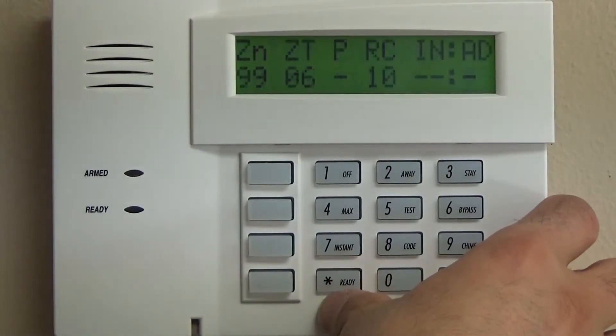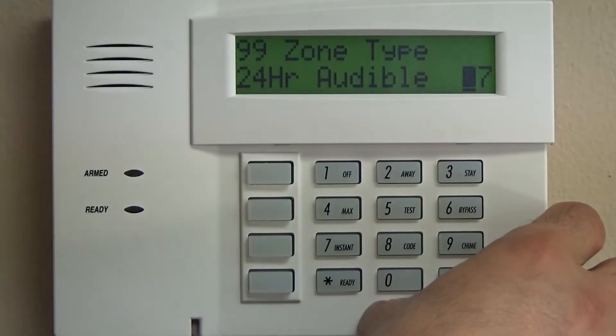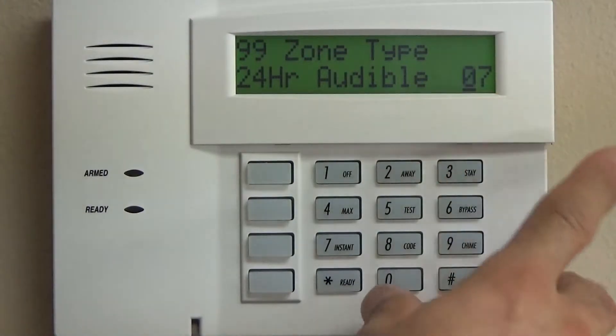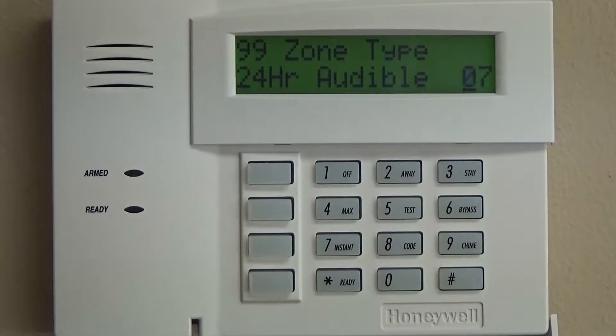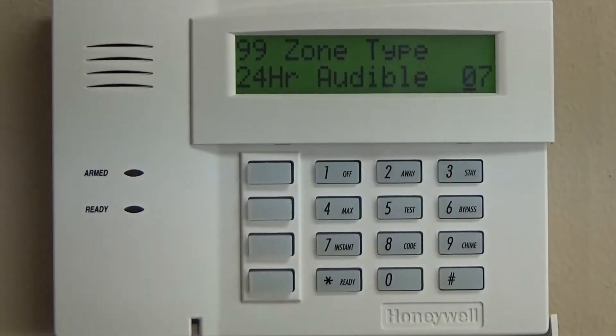Zone 99 is going to be police, which is going to be zone type 07. The reason we're going to program this as audible instead of silent is that if someone is in your house the siren will scare them out. You don't want a silent unless it's specific situations like a jewelry store or an actual home invasion type situation. If you press this button you want to scare someone out of the house, so we're going to choose audible — a zero seven.